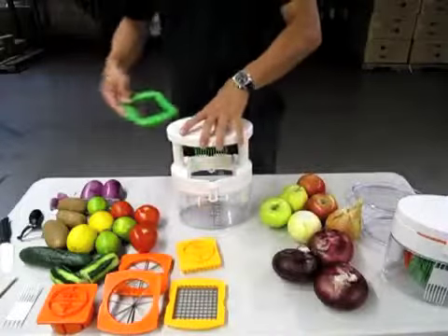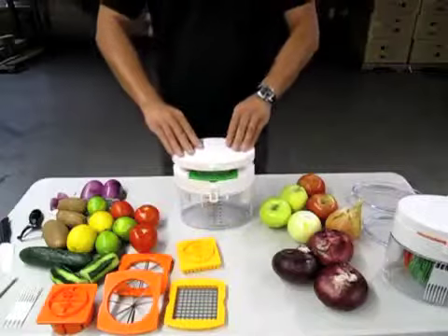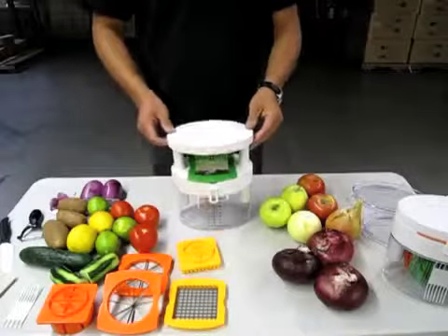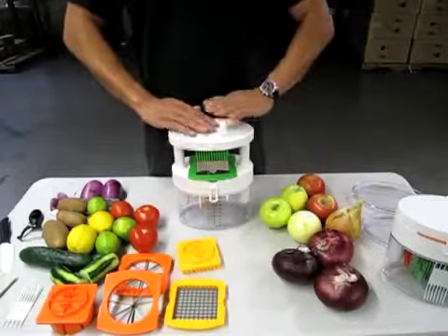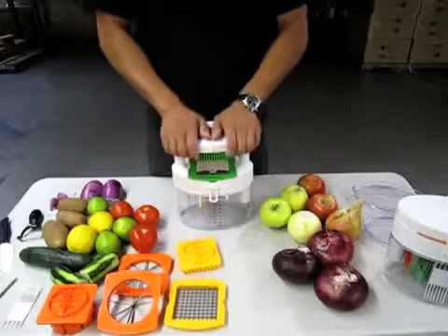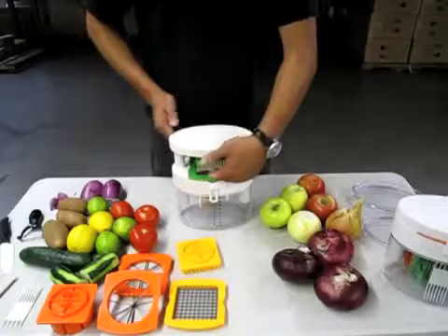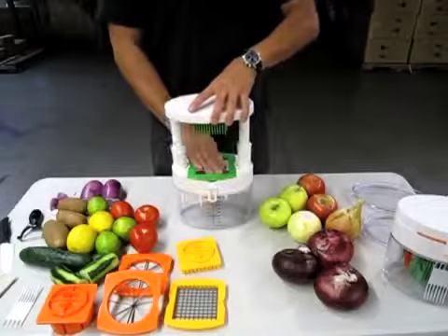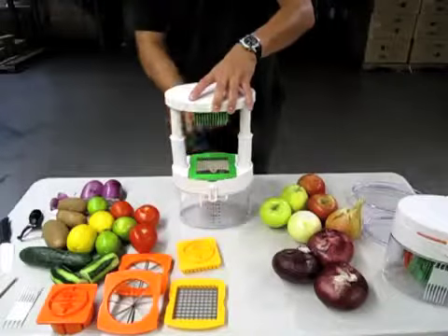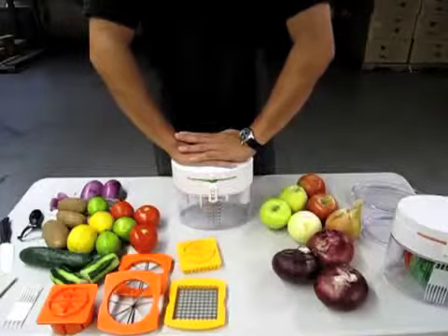Go ahead and put the matching color blade right in the base here and slowly press down just to make sure it matches up. Be sure when you're making the cut to put all your fingers on top. If you go like this you'll smash your fingers — you don't want to do that. Keep your fingers right on top, then put your fruit or vegetable right underneath. If it's a taller item, go ahead and pull it up a little bit — there's plenty of room.